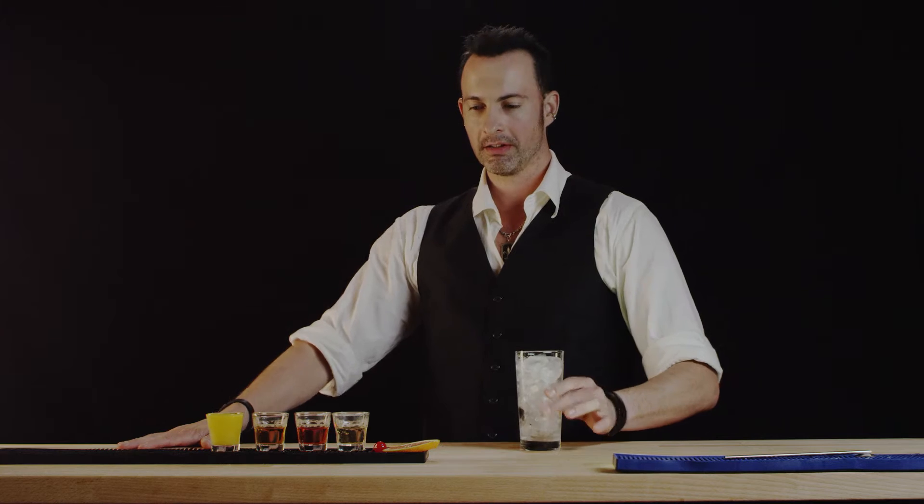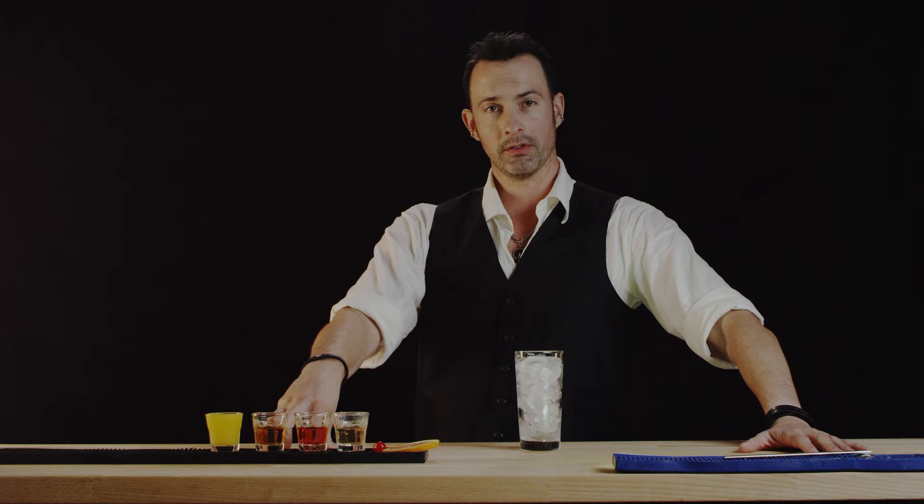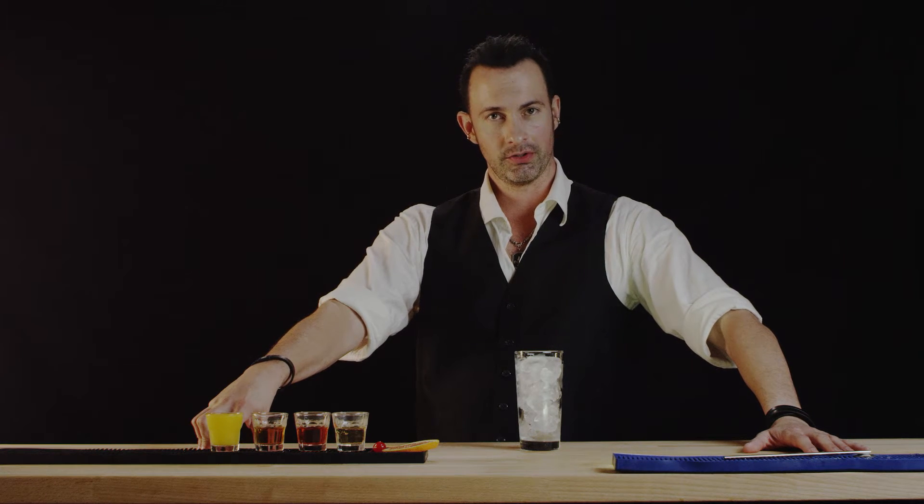We're gonna take our Collins glass filled with rocks and put in one ounce of Southern Comfort, one ounce of Sloe Gin, an ounce of Amaretto, and two ounces of freshly squeezed orange juice.